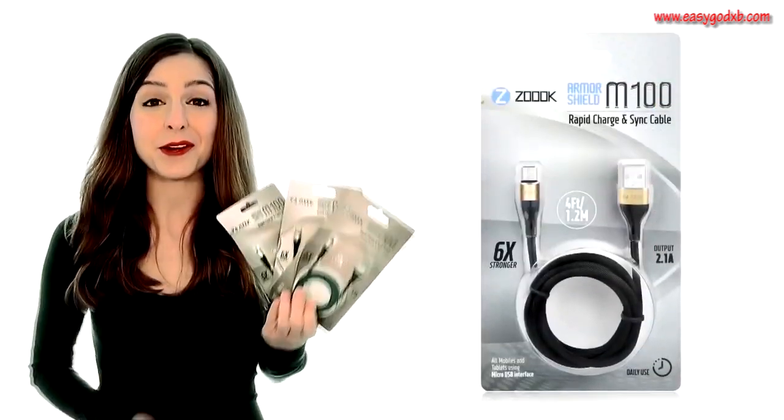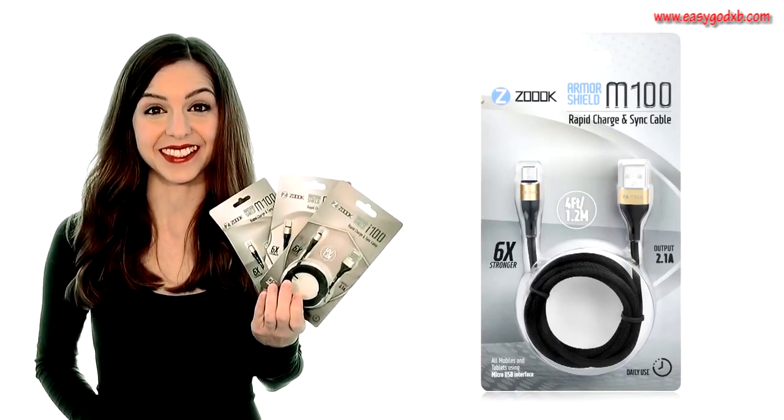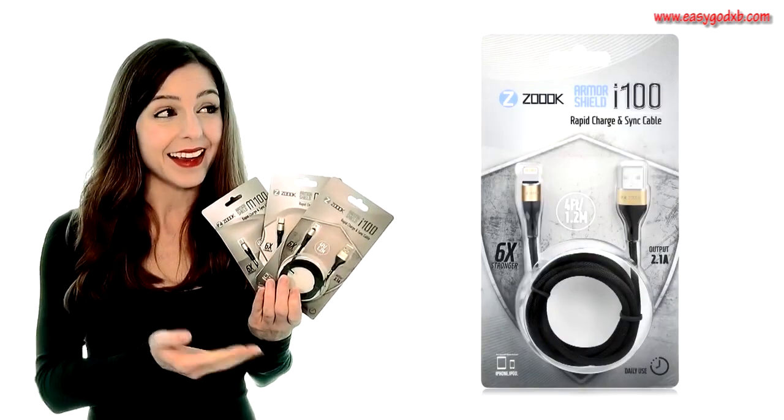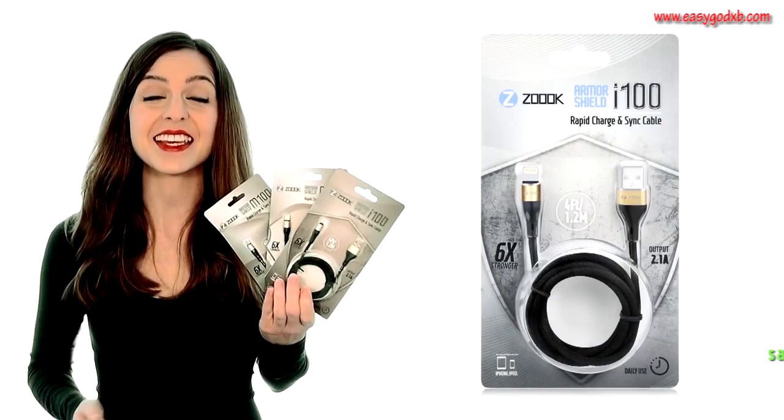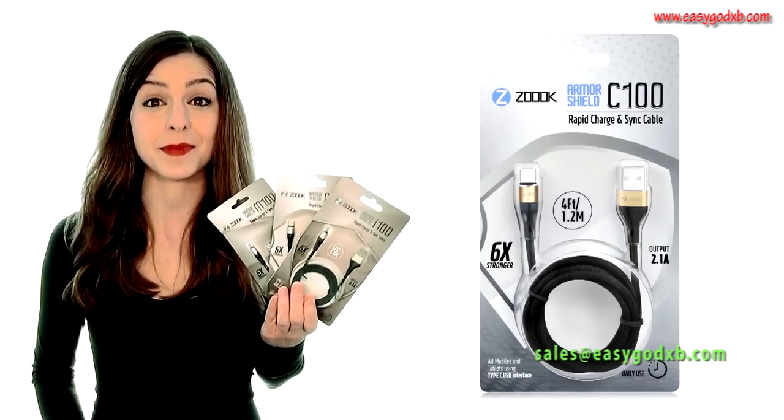The Armor Shield M Micro USB for Samsung, HTC and Android devices. The Armor Shield I for Apple products. And the Armor Shield C for any device compatible with a Type-C USB interface.